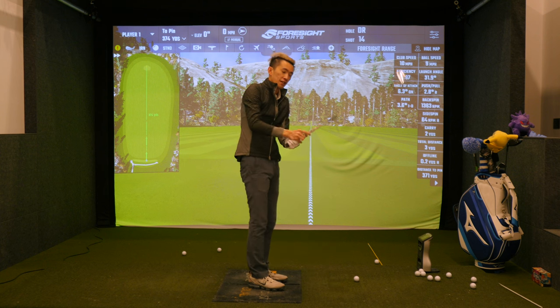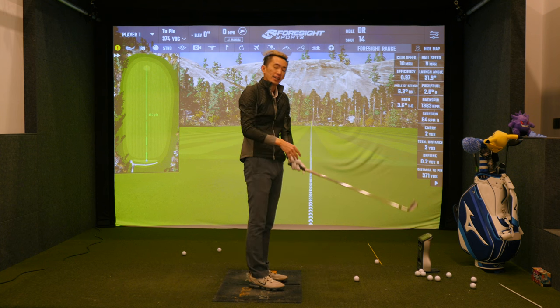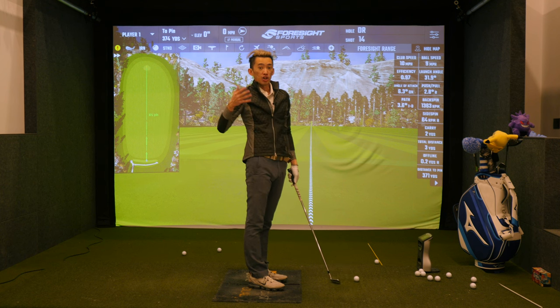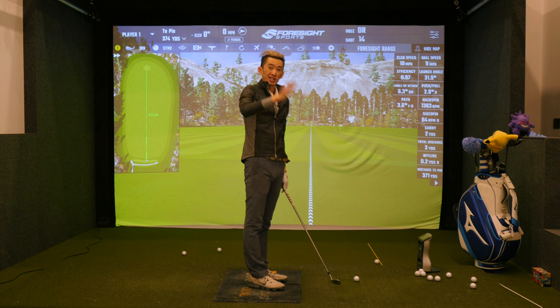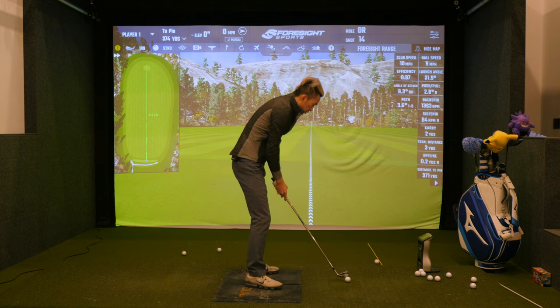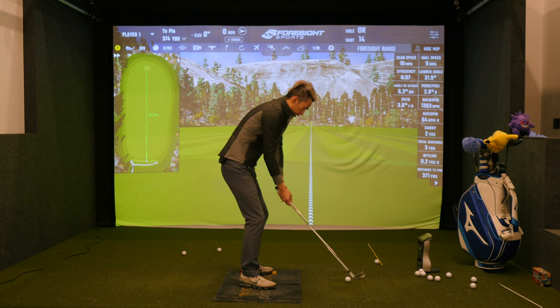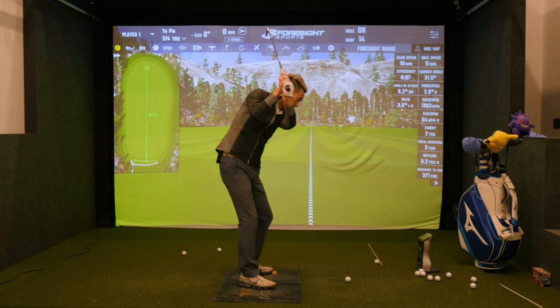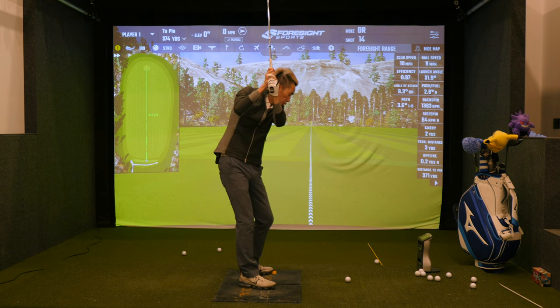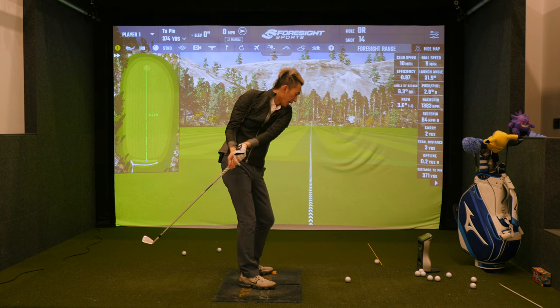More behind the body means more inside-out; more in front of the body and hands means more outside-in. If you're slicing drivers you want to be way more inside-out so you're not so steep on the ball and not cutting across it. If you're someone who's very armsy in the backswing and don't want to fix that or don't have time, just think about one band-aid: do whatever it takes to move this club behind you.